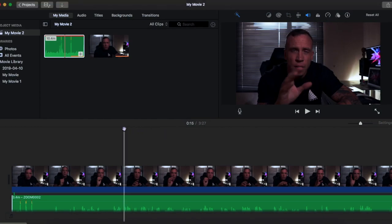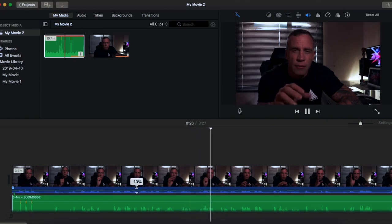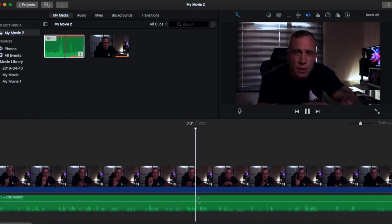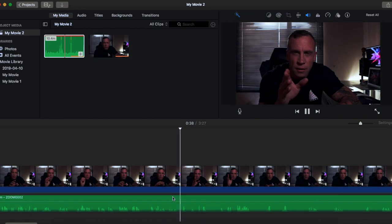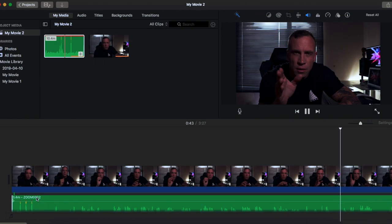So here I'm using iMovie to edit. As you can see on the timeline, I've got my video with attached audio — this is the audio from the built-in microphone. And then below there, I have placed the external audio. Now you can see on both audio timelines, you can see the three crests or pinnacles where I clapped.